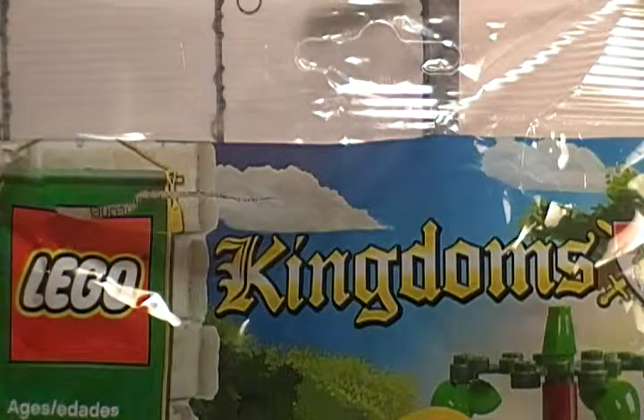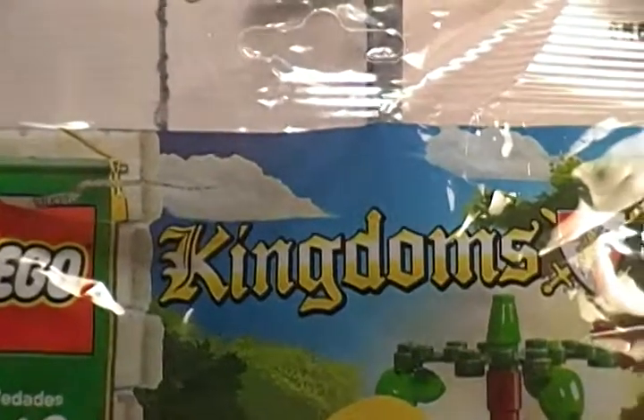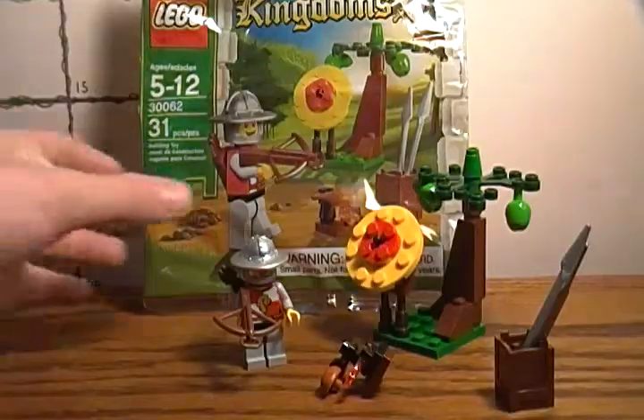Hey, what's up guys? It's Spartan64 here back again with another LEGO review. This is from the LEGO Kingdoms line. I don't really have a name, but I picked it up anyway. It's number 30062 with 31 pieces.